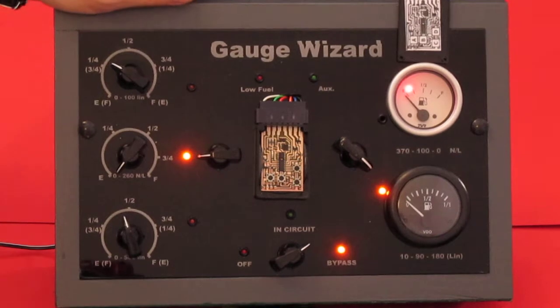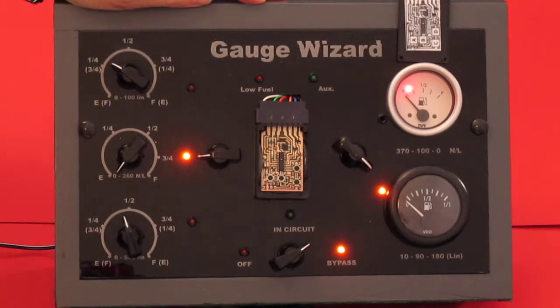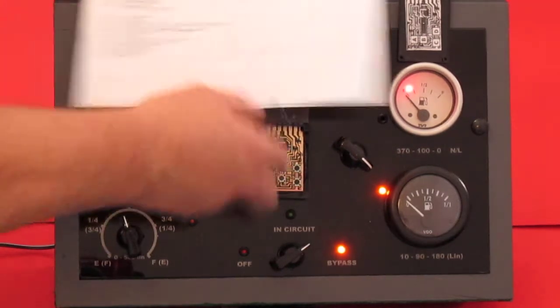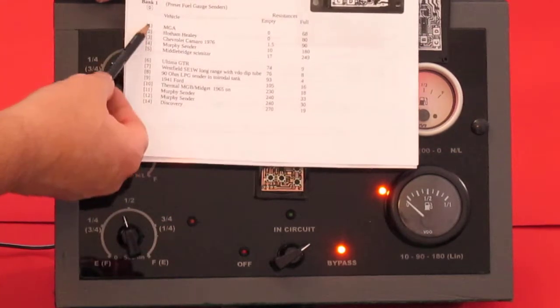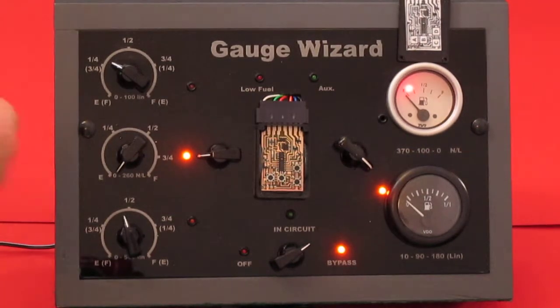Let's go ahead and do the first simple calibration. I'm going to load the preset values for an MGA. The MGA is listed as one of the presets in the wizard, listed in the instructions down here. MGA is number 1 in bank 1. So we'll go about selecting that.